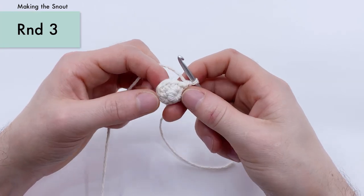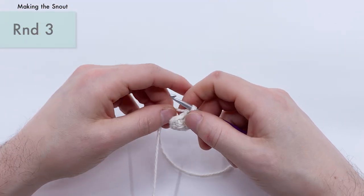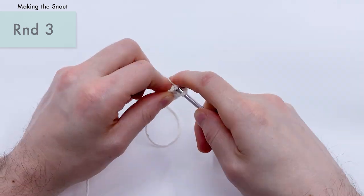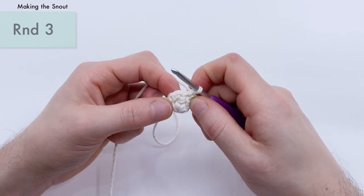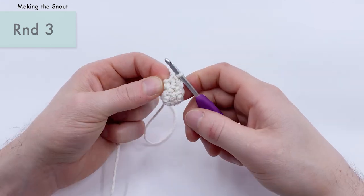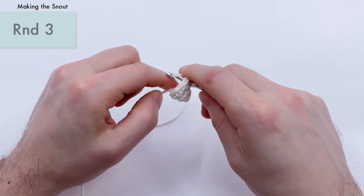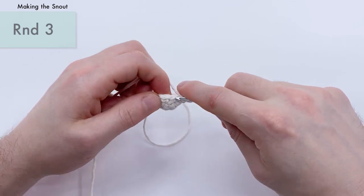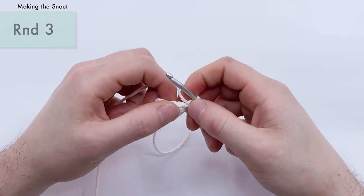For round three of the snout, we're doing the same thing as round two but with three single crochets before the increase instead of two. Three single crochets: one, two, three, and then an increase right here — four and five in the same stitch. Repeat that one more time: three single crochets — one, two, three — and then our increase — four and five. You should have 10 stitches by the end of round three.